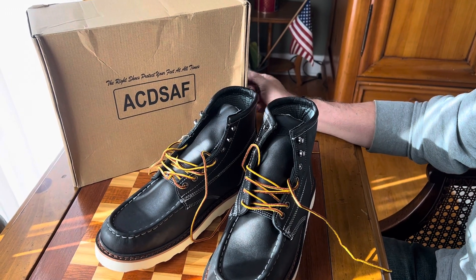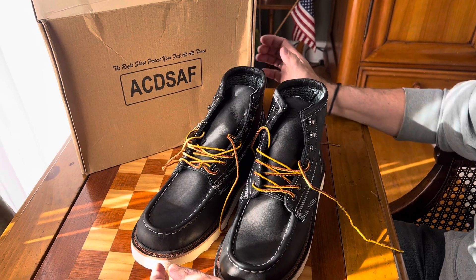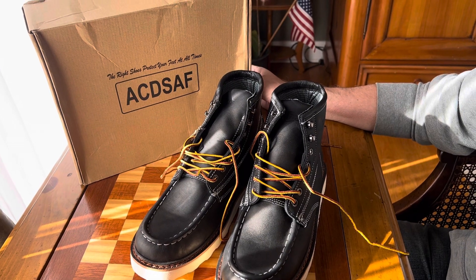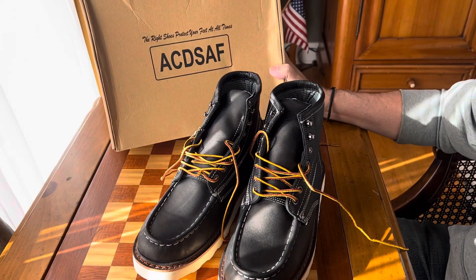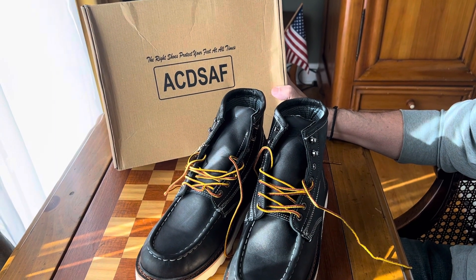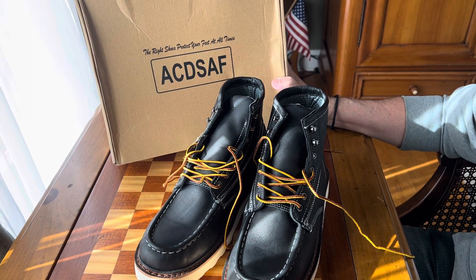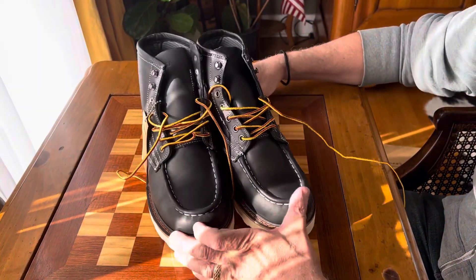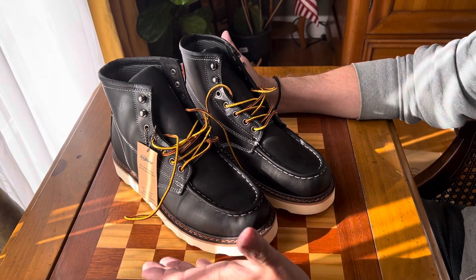Collector 007 here with a pair of fantastic work boots. This is actually the second pair of boots I got from this company — the first pair was in brown, and this one is in black. Not sure how to pronounce the name, it might be CDSAF or just initials. What I can say is they're fantastic boots, and for me to buy two of exactly the same boots, that means something.